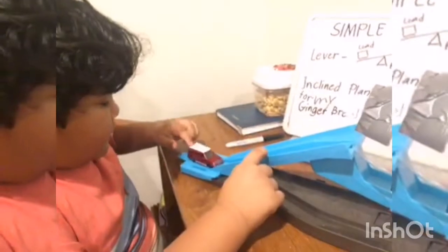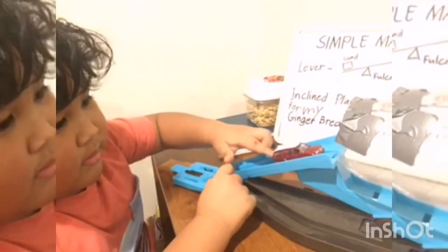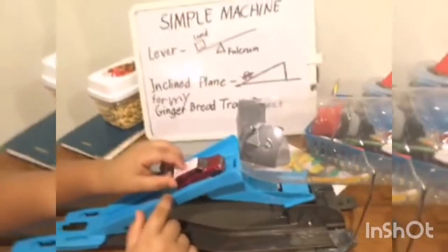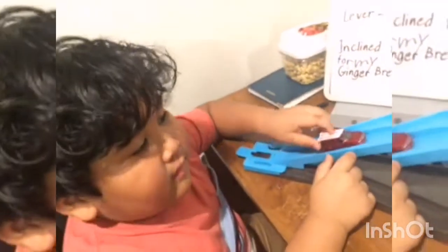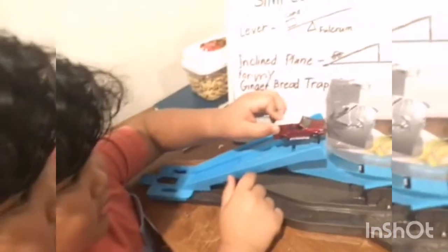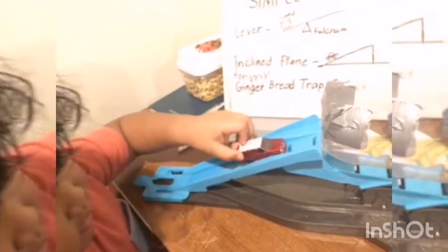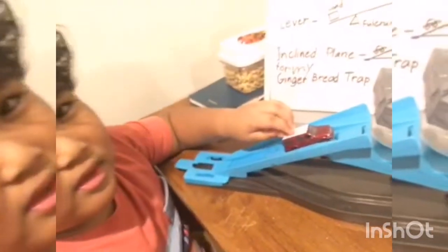I will push my gingerbread man to my trap. And then if he wants to go back, then my trap will be closed. And then he will never get out.